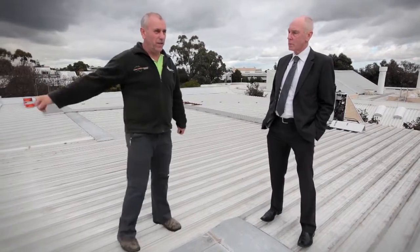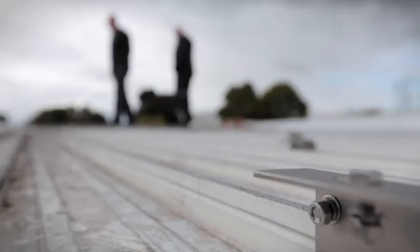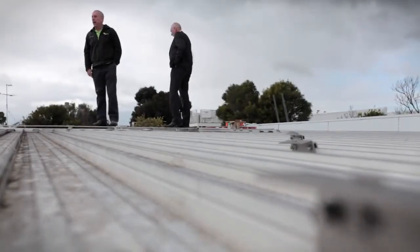They knew that we were involved in solar and they expressed a lot of interest in what we had to say. So we arranged to have Smarter Green come in and have some discussions and come up with a plan for a solar grid connect course for them.